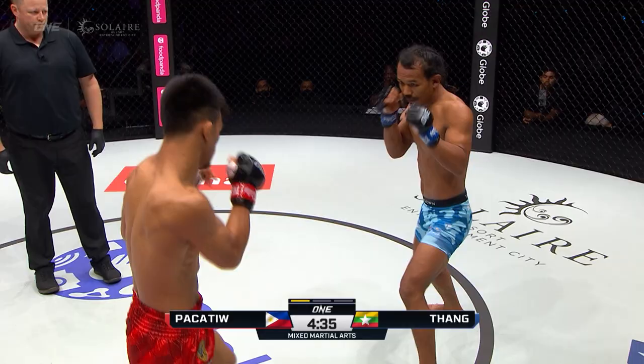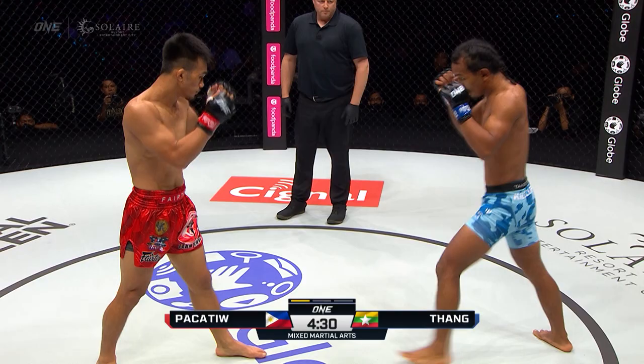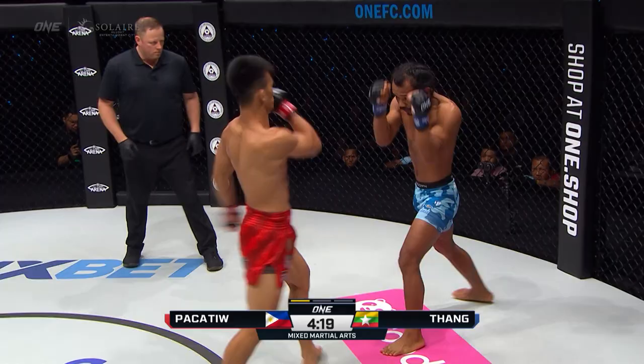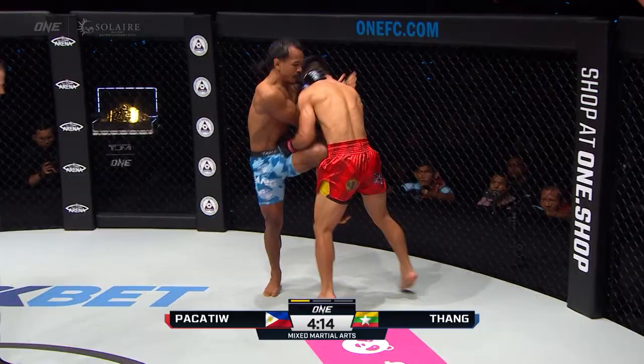Pakatu is able to cover distance remarkably fast. He always keeps his feet underneath him and he moves really well. But TL Tank has improved a lot in his standup game, being out there at Kilcliffe. Up and count on the inside from Pakatu, backs off TL Tank. Rib kick, TL Tank with a hook, Pakatu right hand down the center, right hand again — they're working inside the fight.